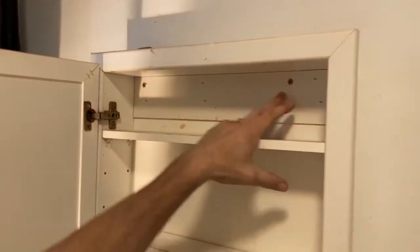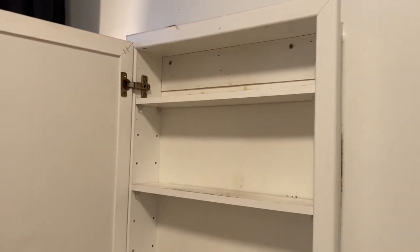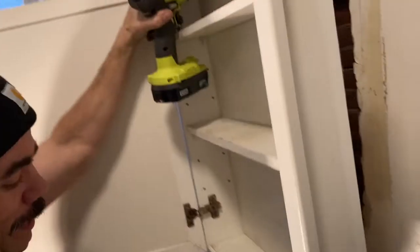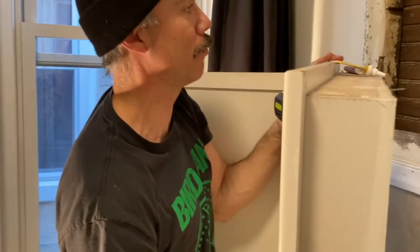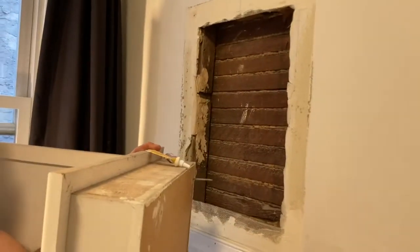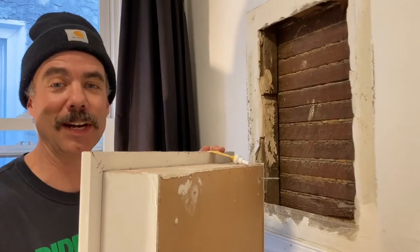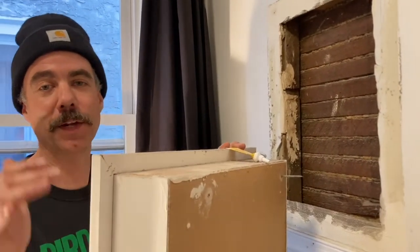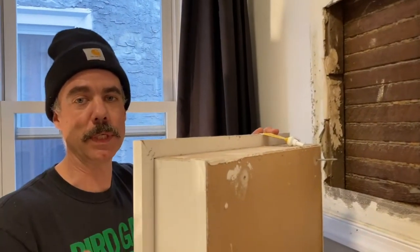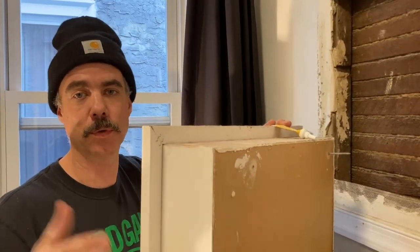Two screws here — boom and boom. I'll pop those off and take this down right now and get it out of here. Medicine cabinet off — look at that! Discovery: this house was built in like 1940. Sadly there's no treasure in here right now, but maybe as I look deeper we'll find an artifact.